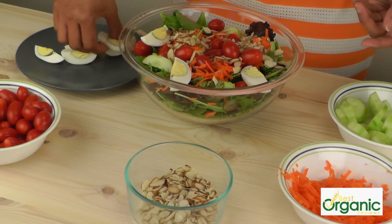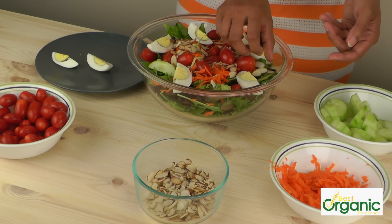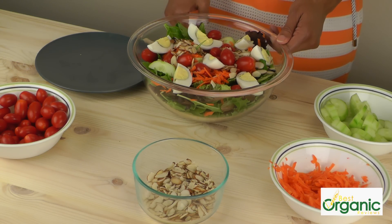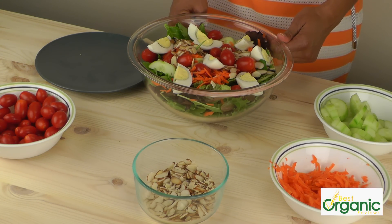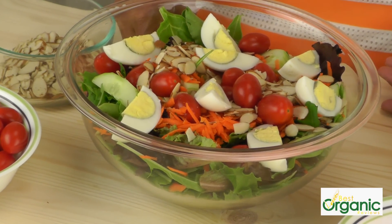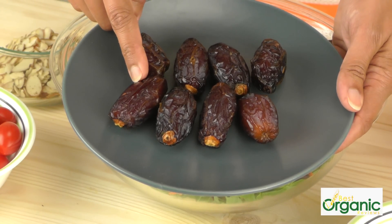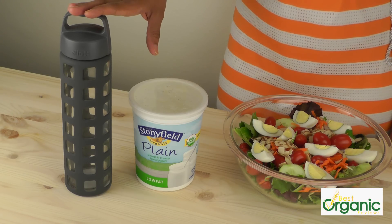If you're a vegetarian, you could add black beans or any other kind of bean or chickpeas instead of the eggs. You could also add grilled chicken or grilled fish. As for the dressing, you could use a simple vinaigrette. I like to use a creamy yogurt herb dressing, and that recipe is on my website. A couple of dates go really well with this meal because they're sweet and filling.